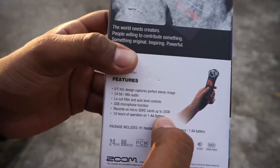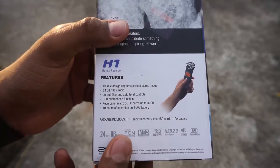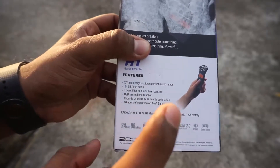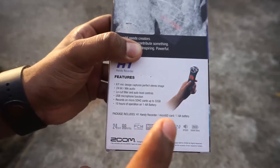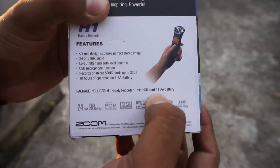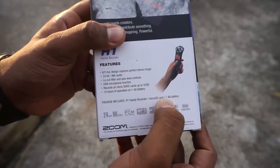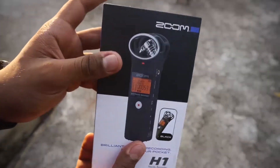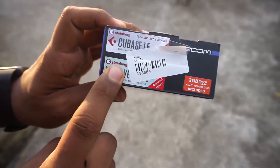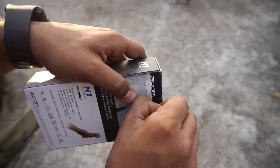It records on micro SD cards up to 32 gigs, though I'm not entirely sure if 32 gigs is a hard limitation — it might accept 64 gigs. It says 10 hours of operation on one single AA battery, and it does take one AA battery to power it. It comes with a AA battery included, which is a good thing. In the packaging you get the handy recorder, a micro SD card, the battery, and two bundled software titles: Cubase LE and WaveLab LE, plus a 2GB micro SD card.